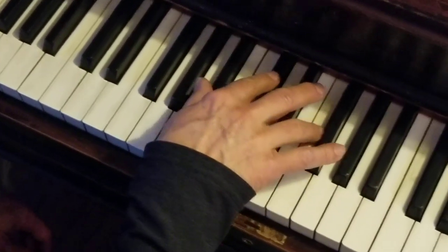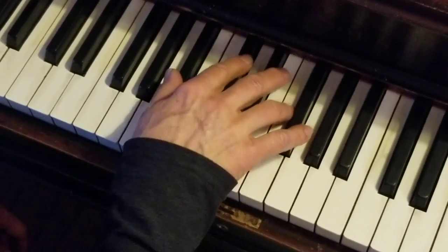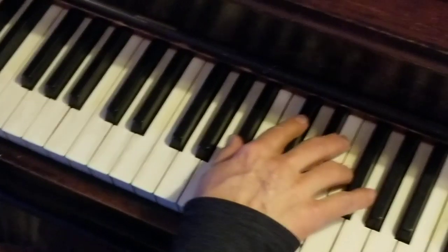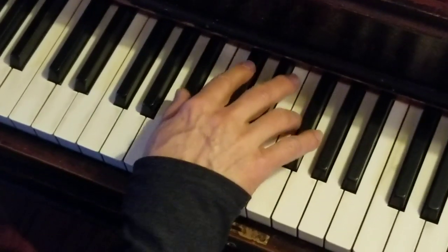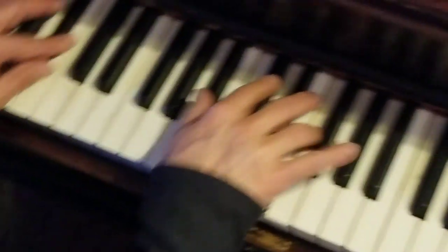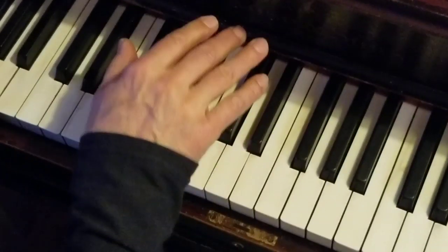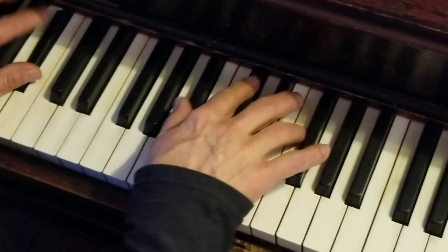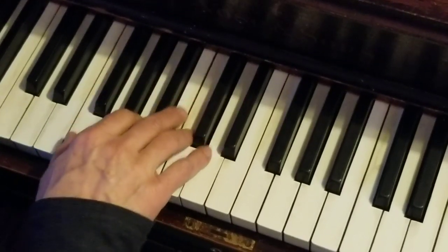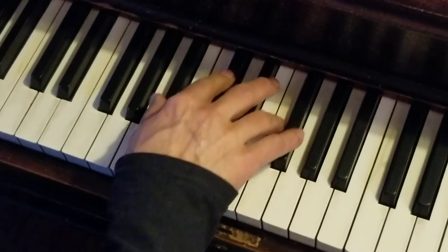So here we go. Two, three — B-flat minor. I'm only getting one hand, by the way, just so you know.